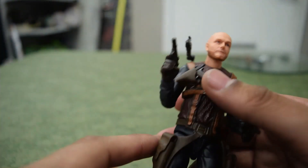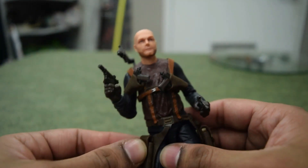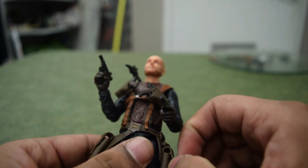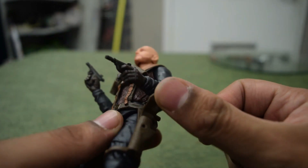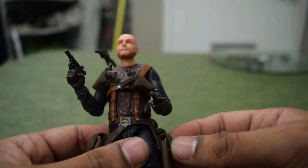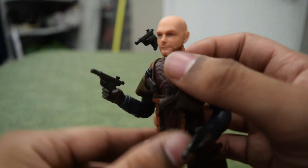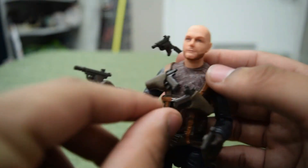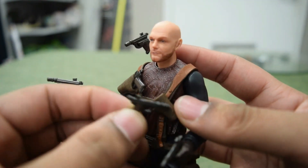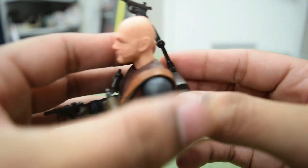He comes with four guns. He has little pouches here, and what I like about them is they actually clip closed — they barely clip closed with a gun in them, but they do close. I plan on having two guns in his hands anyway. Normally little gun holsters don't actually close on figures, but his do. He holds two guns and has two more in his chest holsters, plus one that comes on his back.